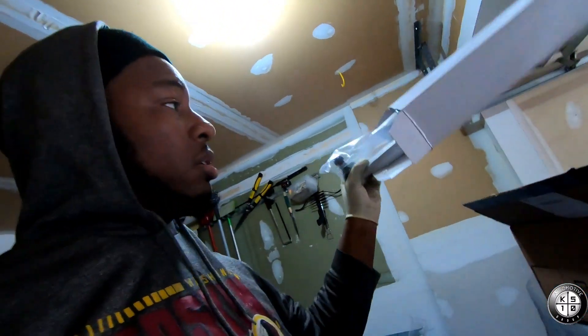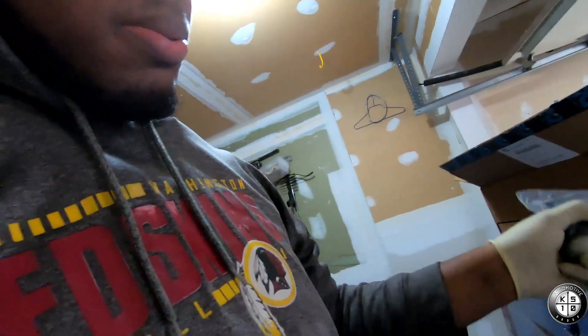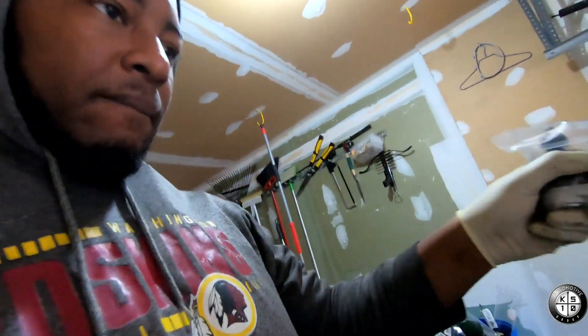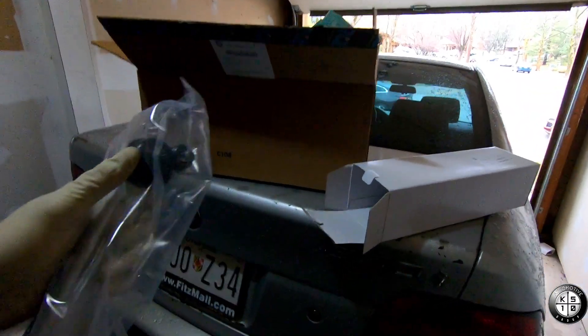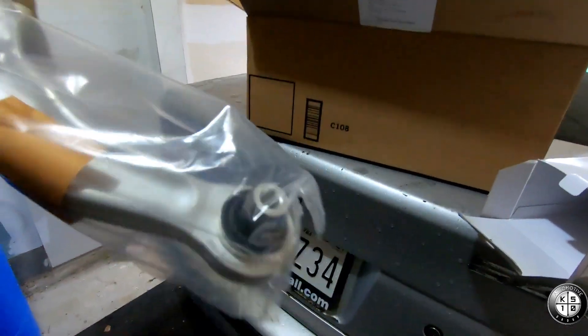These are how they look — just these little arms right here. Got a ball joint on it and then a bushing on the rear. So that shouldn't be too bad to do.